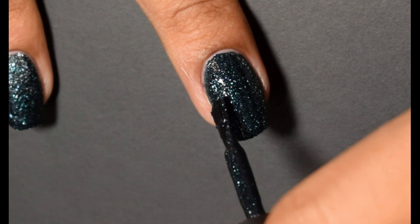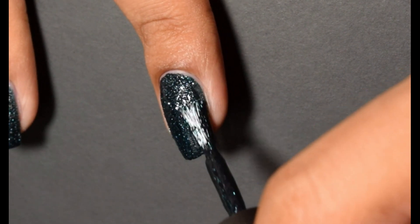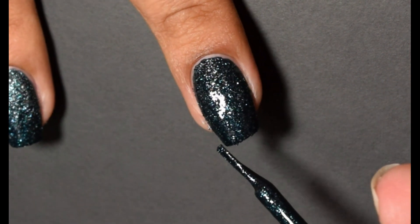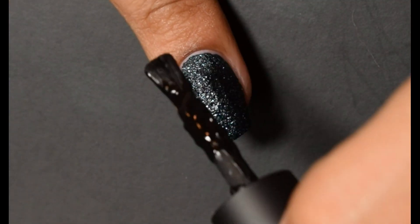Formula overall is super opaque, very rich, and the color itself is a wondrous, really dark teal. In person, it's almost — I dare say — flirting with black, but I feel like what you're seeing here is what I was seeing in person.